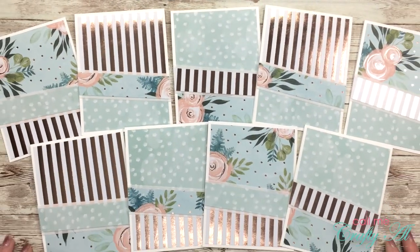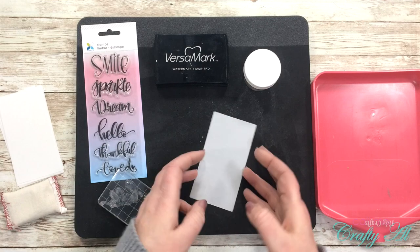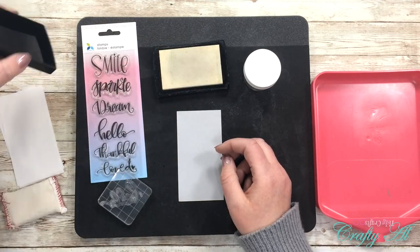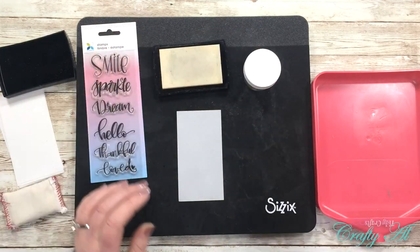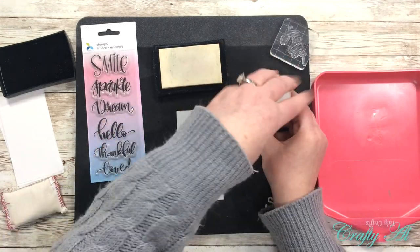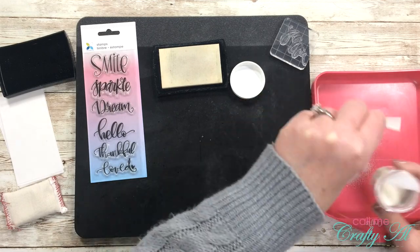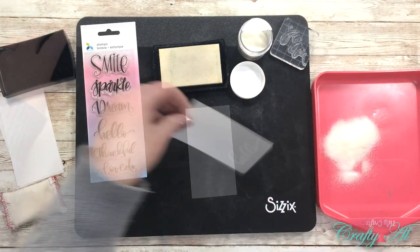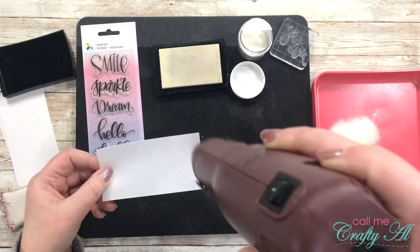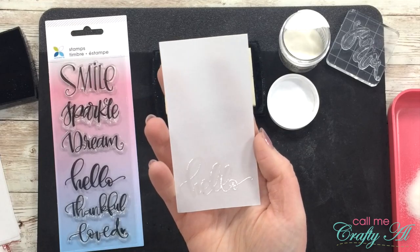Then it was time to move on to the stamping. I chose the hello sentiment for all nine of my cards and I'll be stamping that onto my vellum with Versa Mark ink. I want to make sure I get that nice and juicy so that when I pour my clear embossing powder on it sticks well. This vellum takes the heat from the heat gun just fine — again, it is a thick 36-pound vellum.